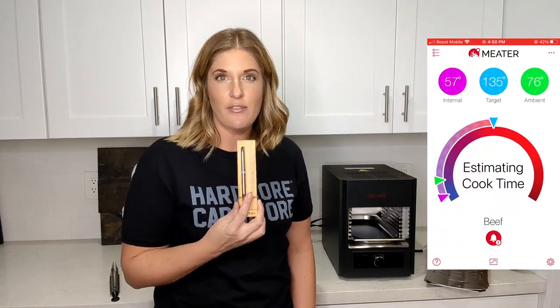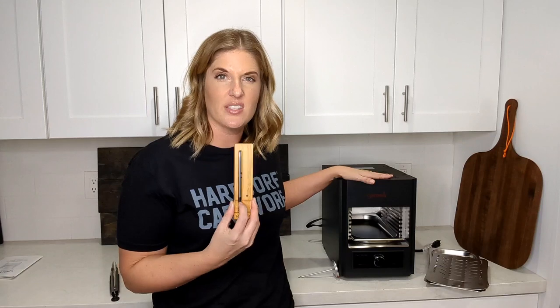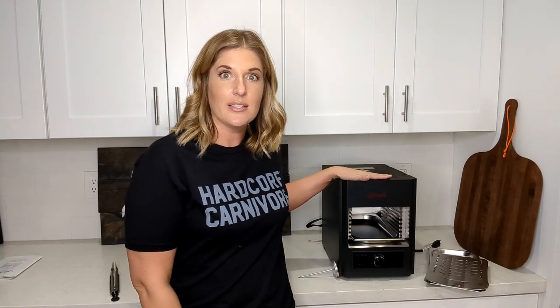The Meater works in the air fryer, crock pot, oven, smoker — really anything under 527 degrees. So if you have a high-flame grill you'll want to keep it off that, but anything else it's perfect for. We're going to see how the Meater works in the Jameli grill, which promises to get up to 1,560 degrees — much too hot for it. But I have a feeling if I keep it out of the direct flames it will still work just fine. Let's go ahead and get it turned on and see how long it takes to warm up.